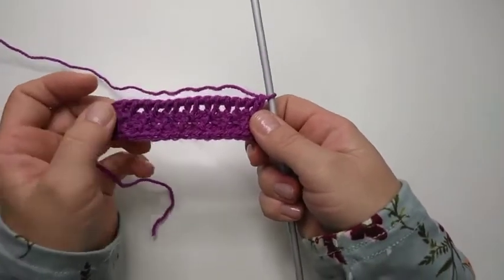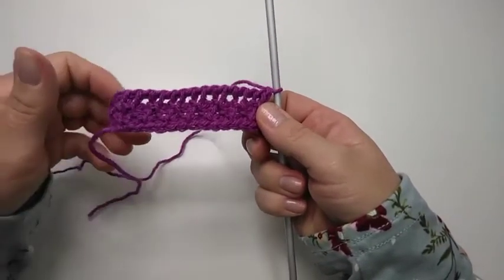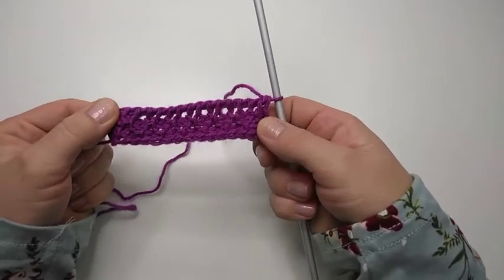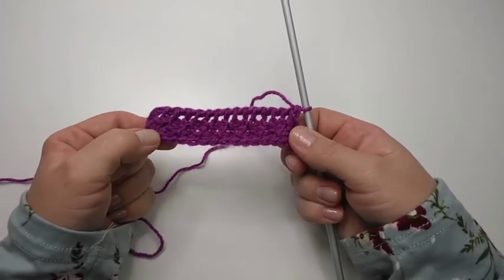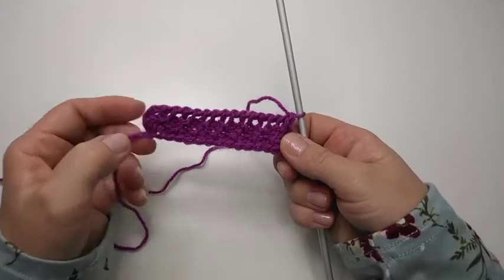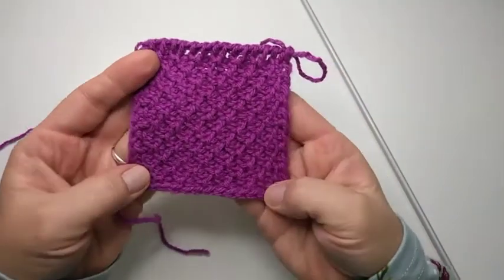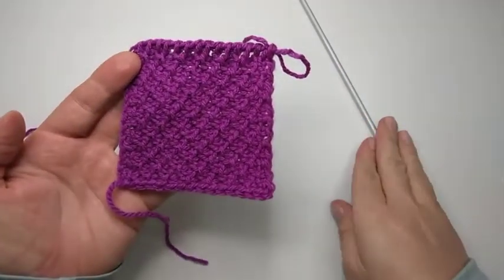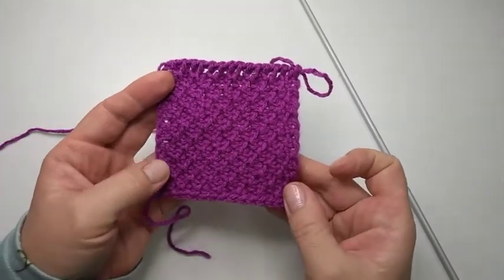Now because we are not working with an exact pattern, you would have to see how many of these rows gives you a square. I'm going to continue with this until I have a square, and then I'll be back and we will continue the tutorial. It seems that for my hook size and my yarn, I need 13 rows to get a square.